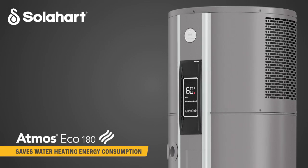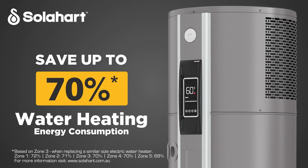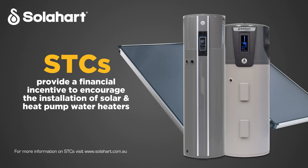Installing a SolarHeart Atmos Eco could save you up to 70% on your water heating energy consumption in Zone 3 compared with a similar sized electric water heater. It's eligible for federal government incentives in the form of STCs and may be eligible for additional incentives in your state. Small scale technology certificates provide a financial incentive to encourage the installation of solar and heat pump water heaters, provided under a federal government legislated scheme.